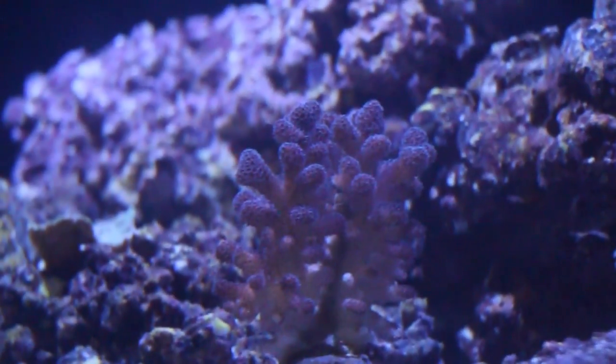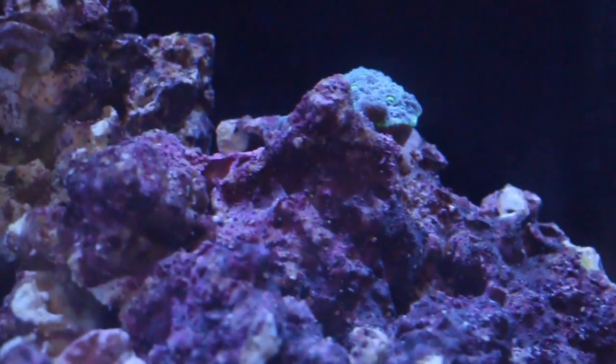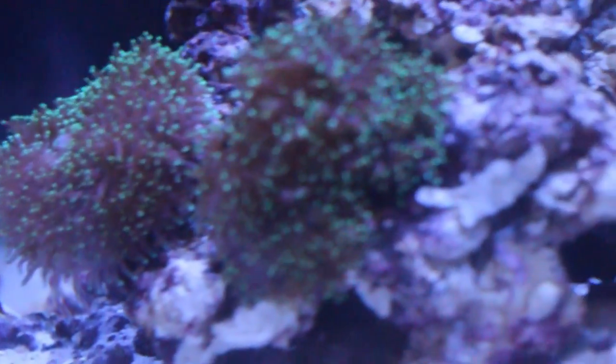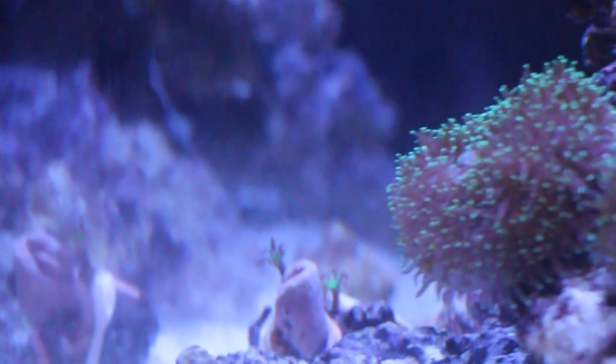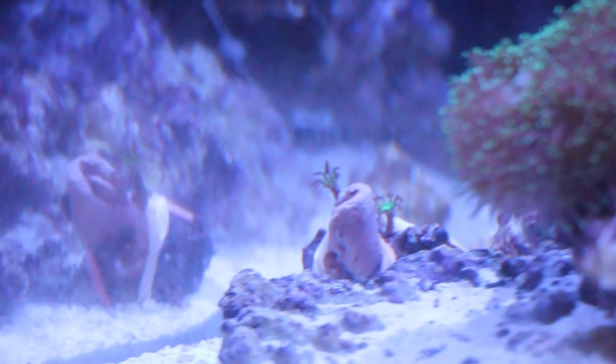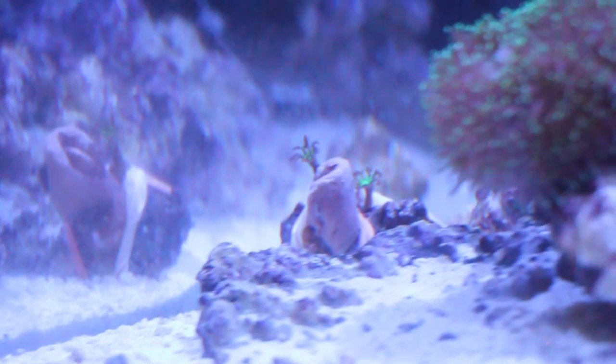The other corals are still doing well. I got my first shipment from Aquamedic Live earlier. About two weeks ago I did a video at Reef Shack, and he gave me these two clove polyps. He also gave my wife some corals for her nano tank.